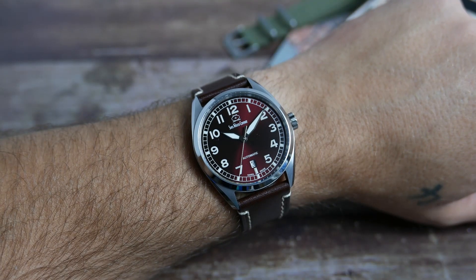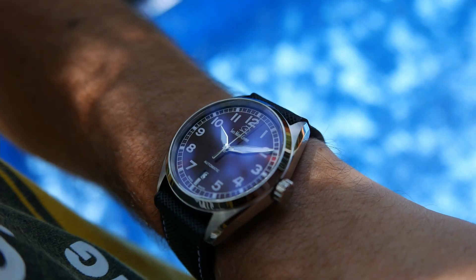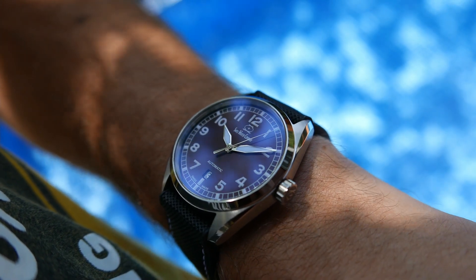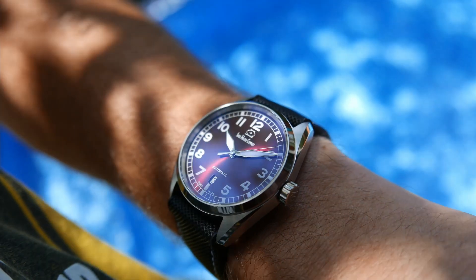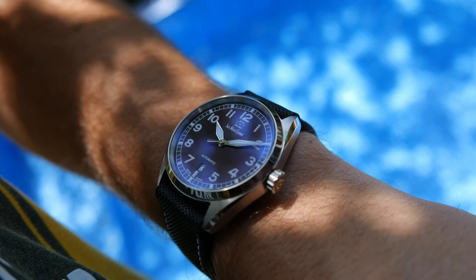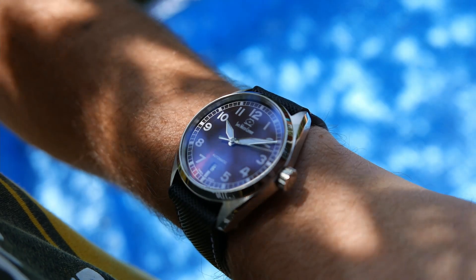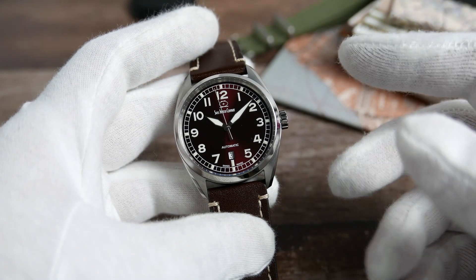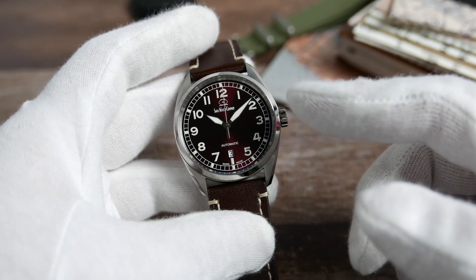Legibility is obviously going to be very good. The hands and hour markers contrast very well against the darker dial color, and those 16 layers of anti-reflective coating will let no light interfere with getting a clear reading of the time. Let's take a look at the pros and cons of the Swiss Watch Company Hyper G.